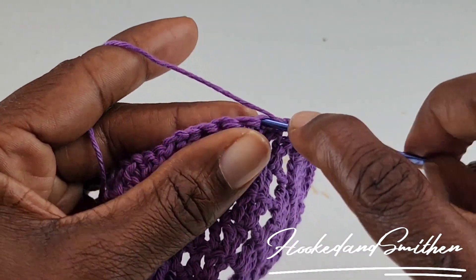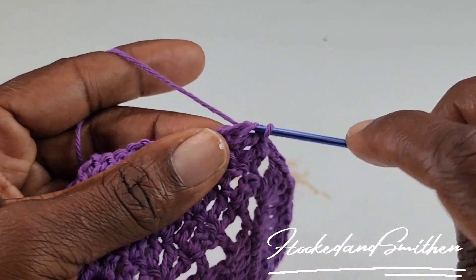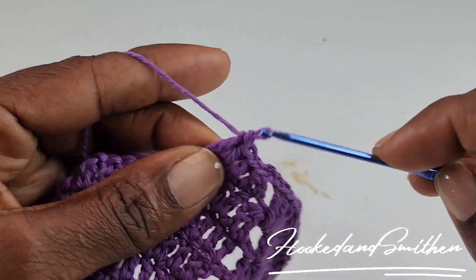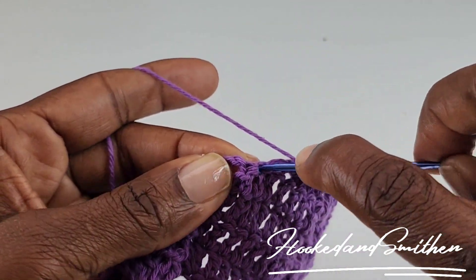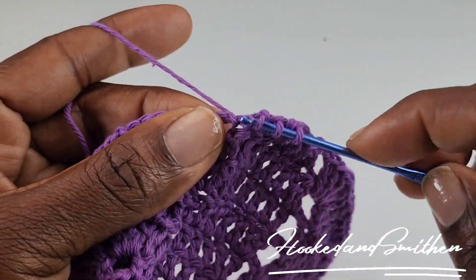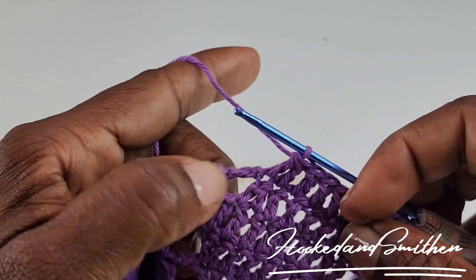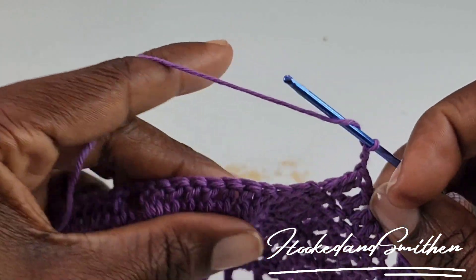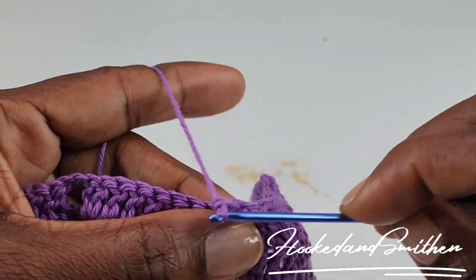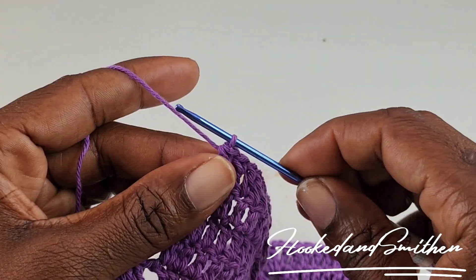1 double crochet into the next 3 stitches, then 1 double crochet 2 stitches together. You're going to start your repeat over again by chaining 2 and making 1 double crochet into the next 9 stitches. Continue with your repeat and I'll meet you at the end of the row.